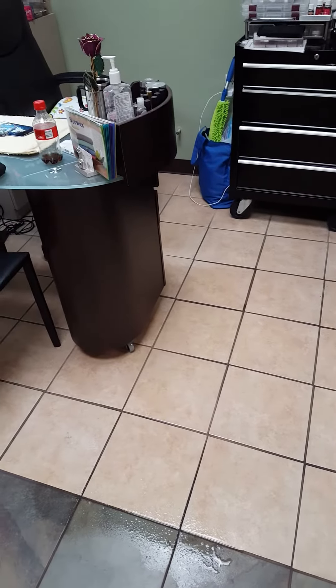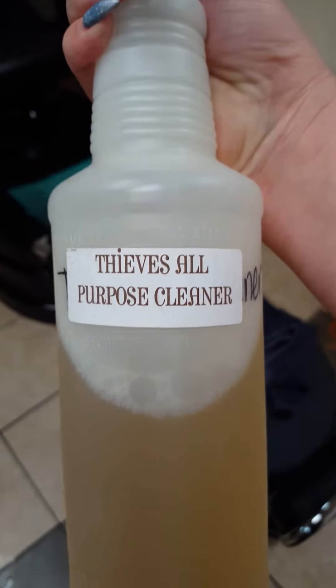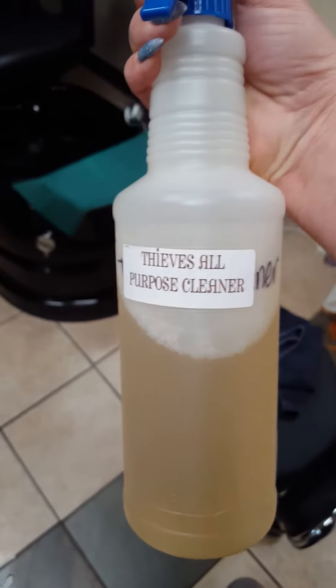Hi guys, Jill Clark here. I am at the salon — here's my station, there's my pedicure chair. I am cleaning the grout with Thieves cleaner. I posted a video last week about Thieves cleaner where somebody was cleaning their grout, and I wanted to try it myself. Now this is heavily diluted, so it's probably not going to work as well as that video.